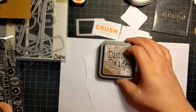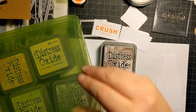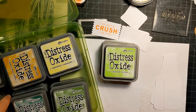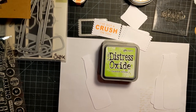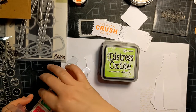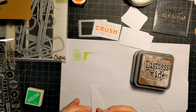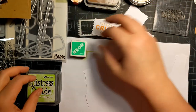I'll use Vintage Photo for the root beer. I didn't pull my green out yet — let's see what green we should use. Probably Twisted Citron. I also have some neon cubes — maybe good for stamping the sentiment. They're a little different from the Twisted Citron, but that's okay. We'll stamp the sentiment in neon green.